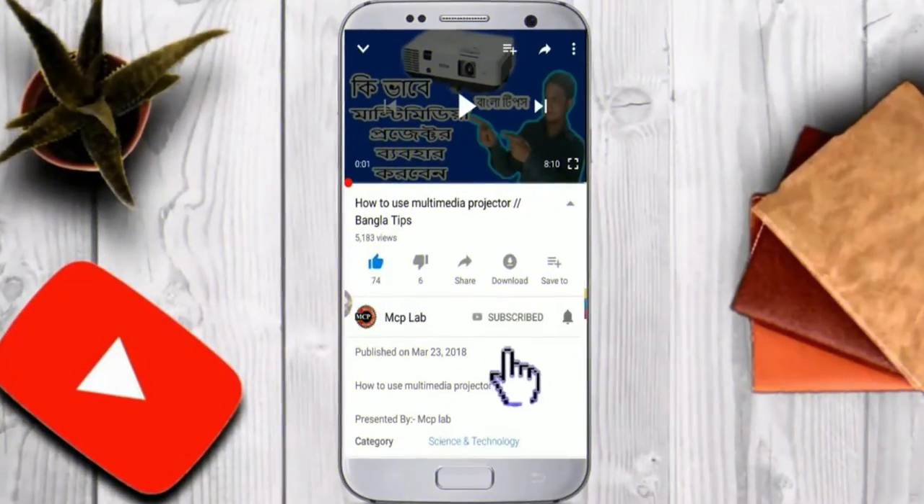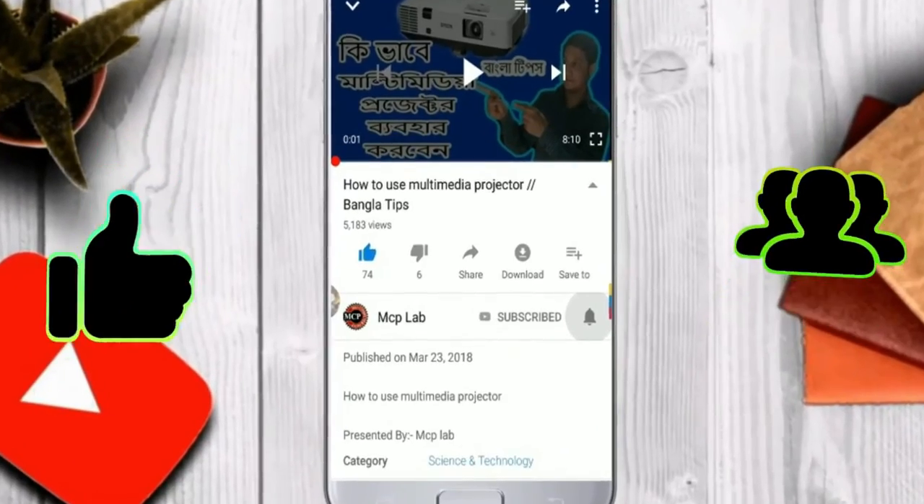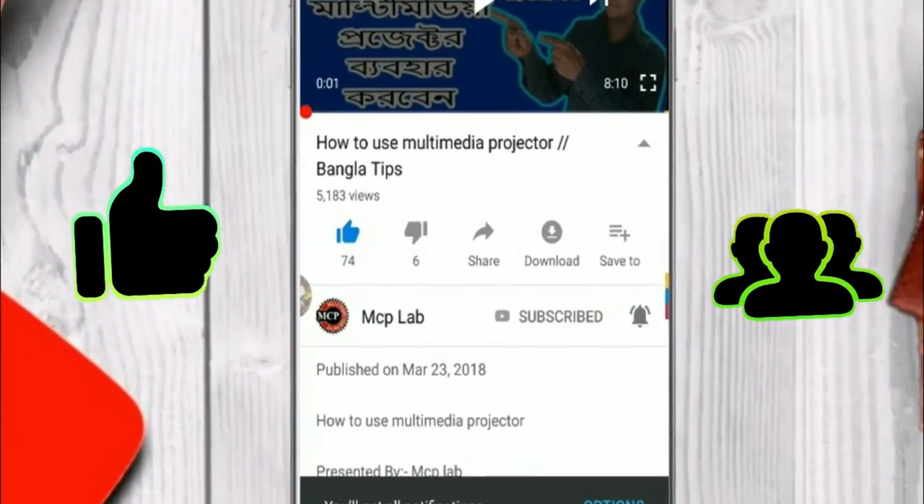Subscribe to NCP Lab channel and subscribe to the channel.